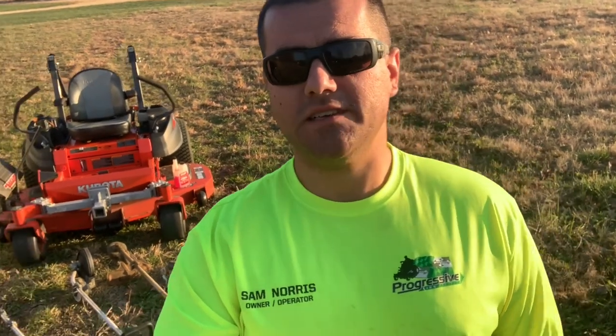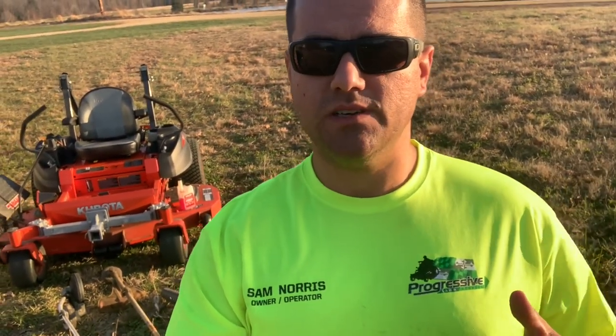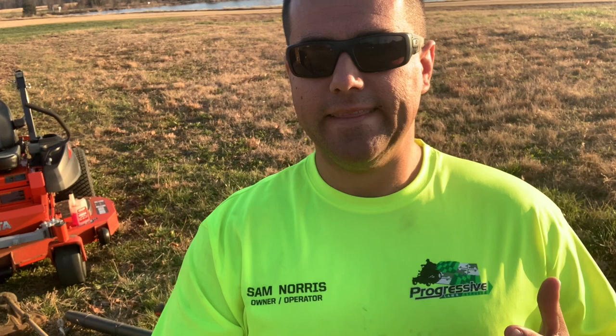What's going on everybody? Welcome back to the channel. I'm Sam Norris, owner operator of Progressive Lawn Service. I appreciate you guys tuning in. If you're new here, I know since the last video I posted I've had quite a few new subscribers. Genuinely appreciate you guys tuning in — I like to start every video off by saying that.